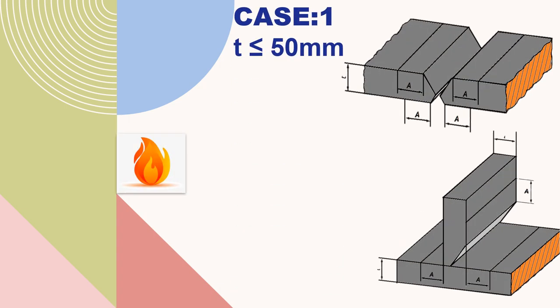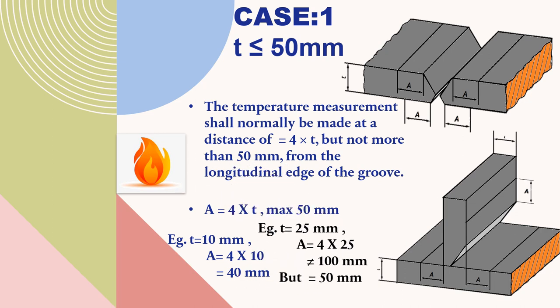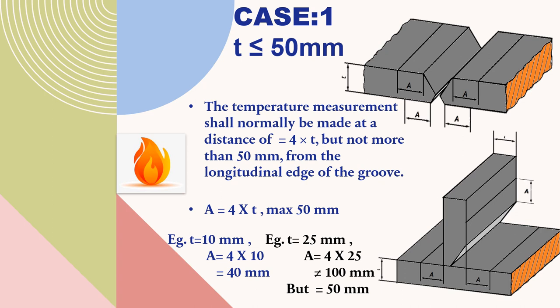Case 1: thickness of the workpiece is less than or equal to 50 mm. Here, small t is the workpiece thickness and capital A is the distance from the longitudinal edge of the groove where temperature measurements are to be done. The temperature measurement shall be made at a distance of four times the thickness, but not more than 50 mm from the longitudinal edge of the groove — A equals 4t, maximum 50 mm. For a 10 mm workpiece, A equals 40 mm. For 25 mm thickness, four times would be 100 mm, but 50 mm is the upper limit, so temperature is measured at 50 mm.